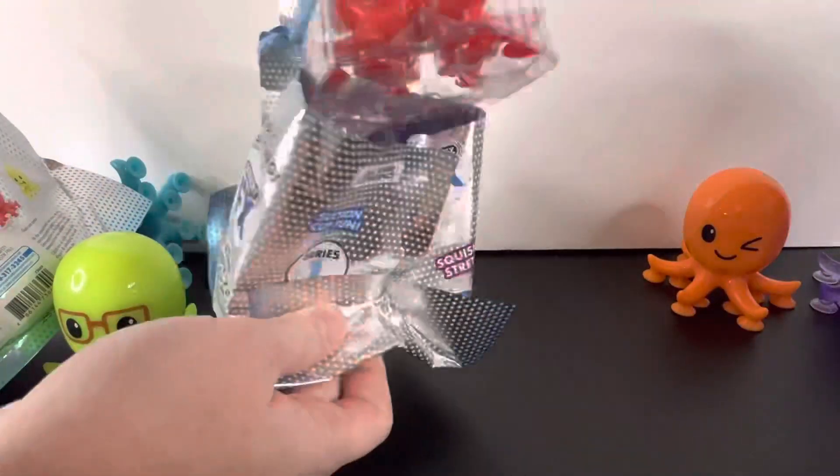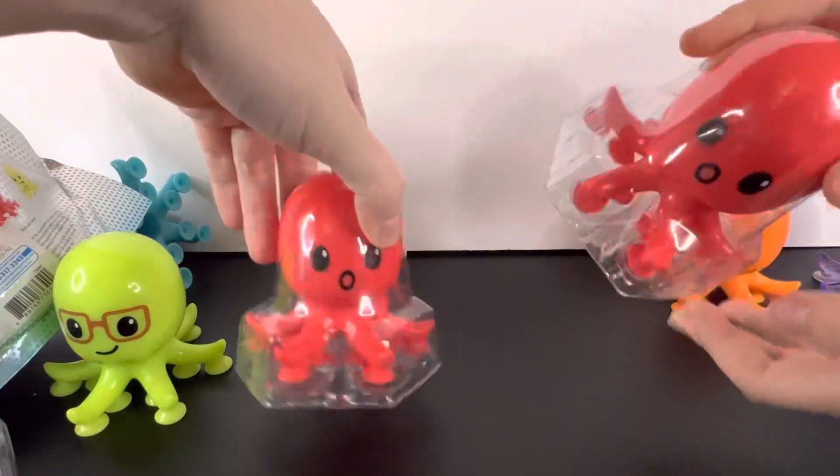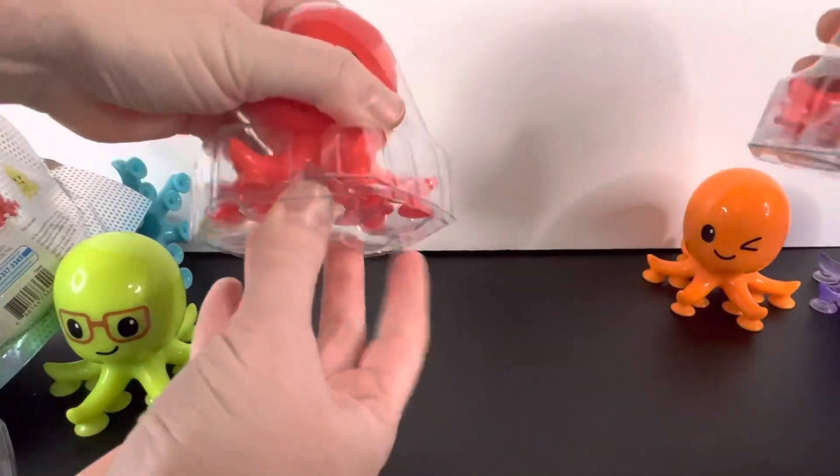We got a red one. And another red. And the same last one.